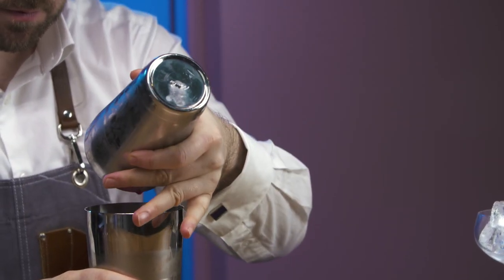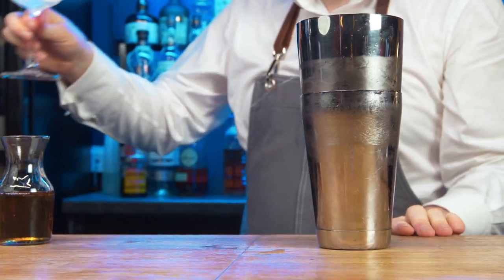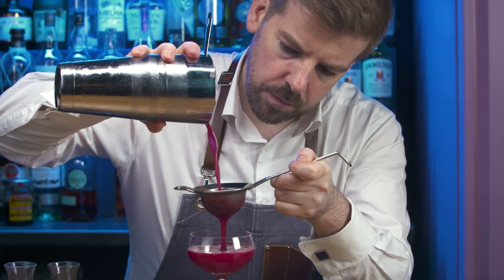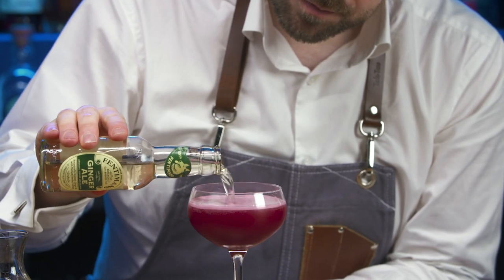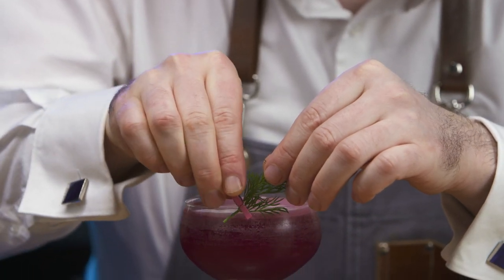Open. Dip taste. Empty ice from the coupe. Fine strain. Top with a touch of Fentiman's ginger ale. Affix the dill garnish to the rim of the glass.